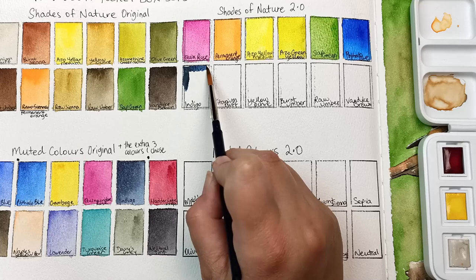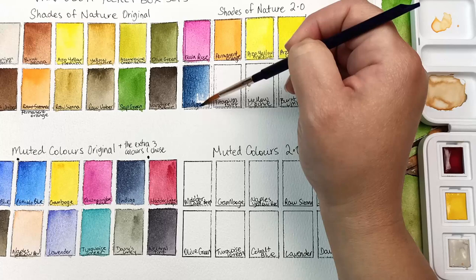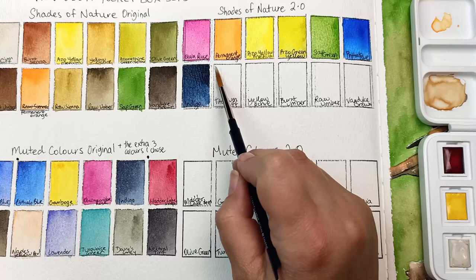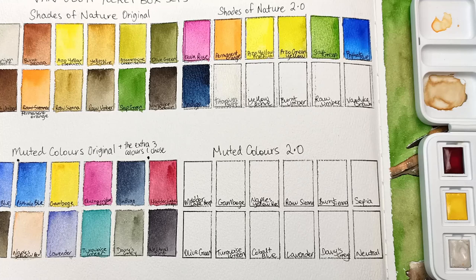Indigo I added in here for a dark blue. I wanted to have a dark shade in both sets, so I was dithering over whether to put the indigo or the neutral. I thought the Phthalo Blue and the indigo go quite nicely together, so that's why I ended up choosing that. And then in contrast I have that very light titanium buff as well — it's good for all sorts of things like sand and tree bark.